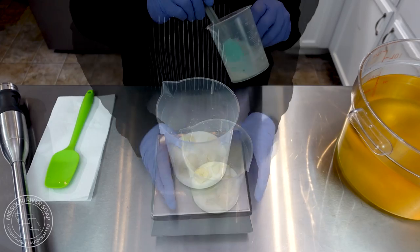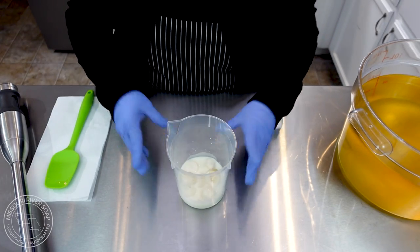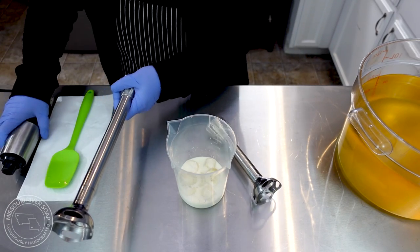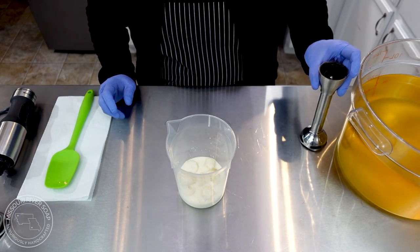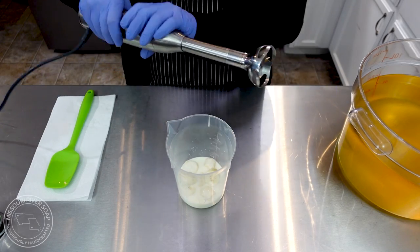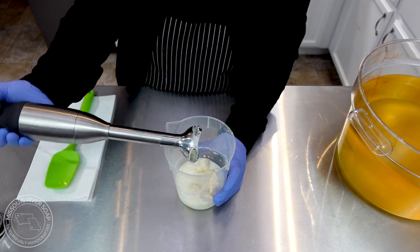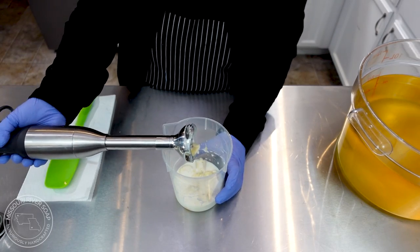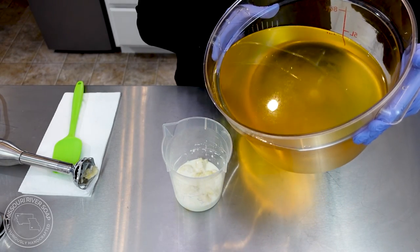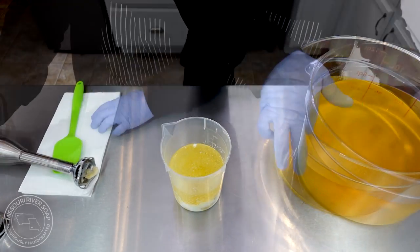Eight ounces — aside from being buttermilk it looks like the beginning of a really delicious smoothie. I switched out to my larger stick blender but it doesn't really work super well in this shorter container, so I'm going to really blend this well. We're going to add in some of the oil to help — we need a little bit more in that cup. Let's go back to this now.